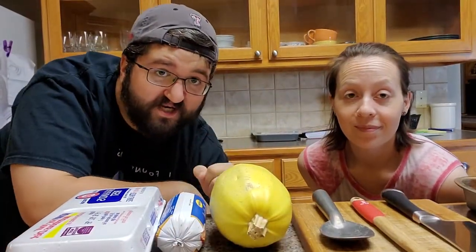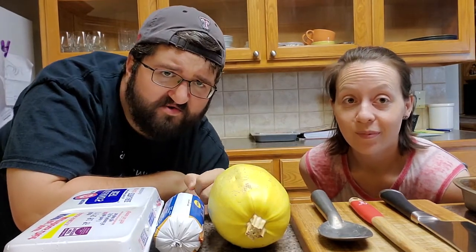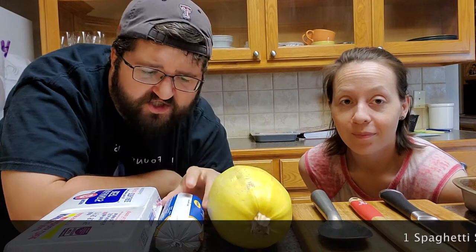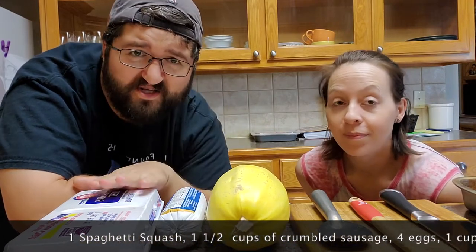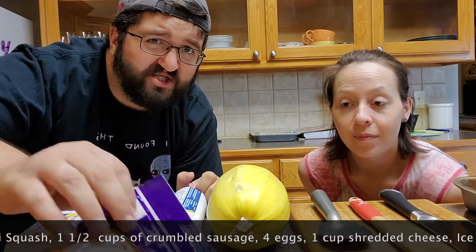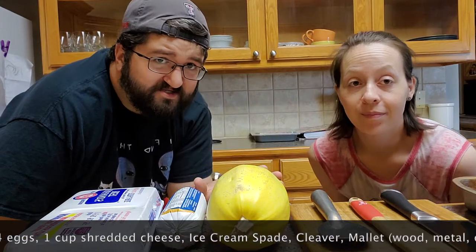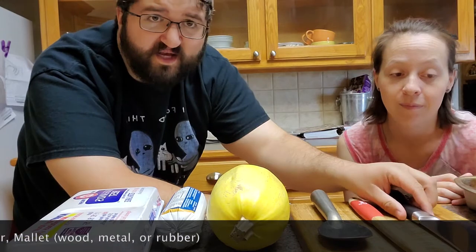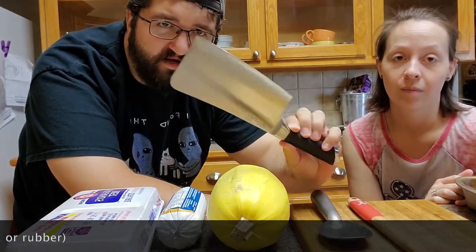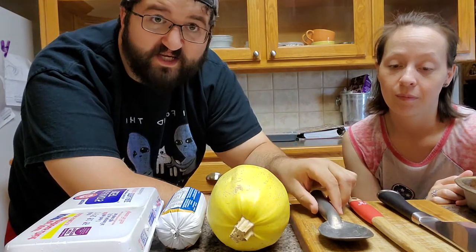So today for this episode, we're going to be making breakfast spaghetti squash. You're going to need one spaghetti squash, some sausage of your choice — I'm using turkey sausage — four eggs, and cheese of your choice. I'm using a cheddar blend. On the utensil side, this is important: you are going to need some kind of chopping block, and I think this makes it easier — if you have one, get a cleaver. You're going to want an ice cream spade, and you'll see why in a second.